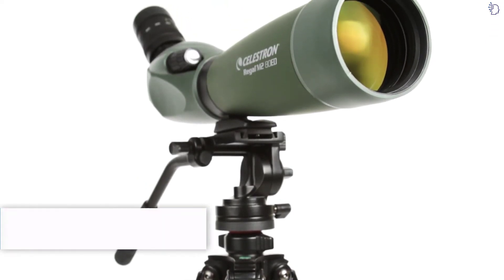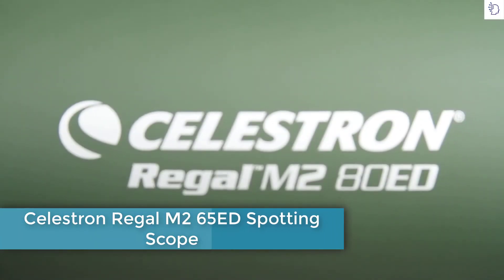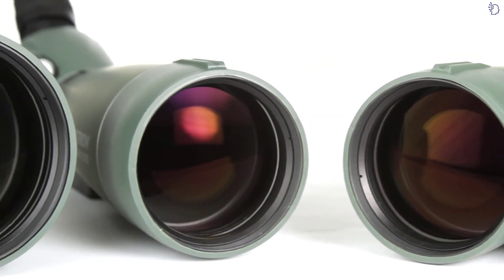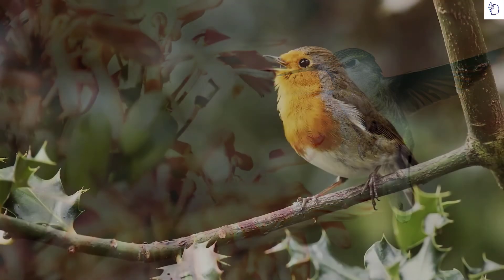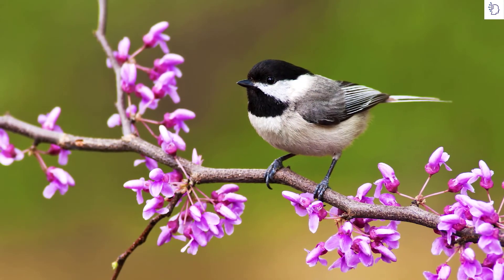Outstanding optical performance at a fraction of the cost of other spotting scopes with similar features — meet the Regal M2ED spotting scope family. If you are observing wildlife hidden in brush or birds in the dim light of dawn, Regal M2's extra-low dispersion glass will bring your subjects into view.